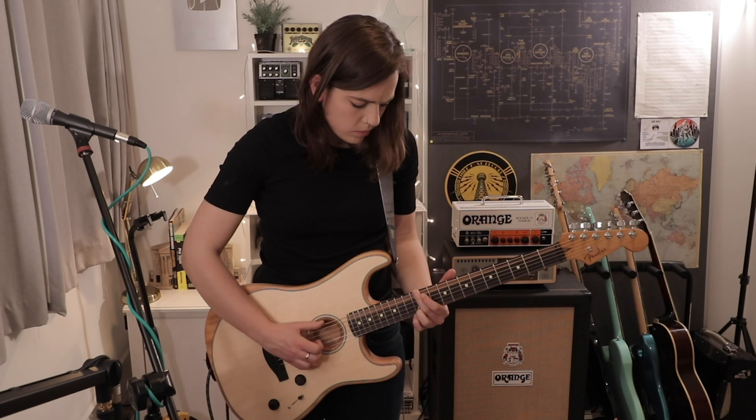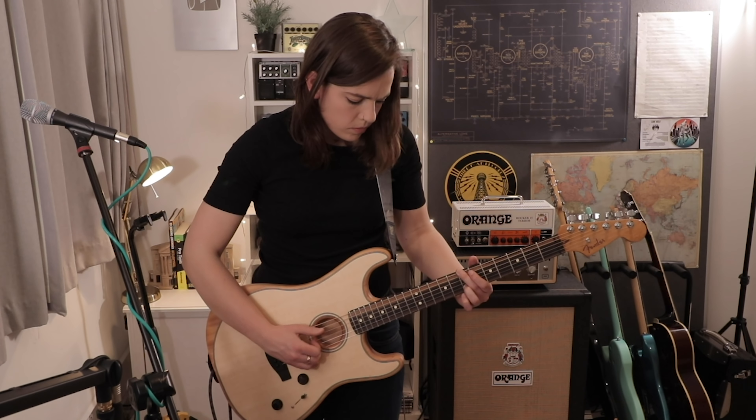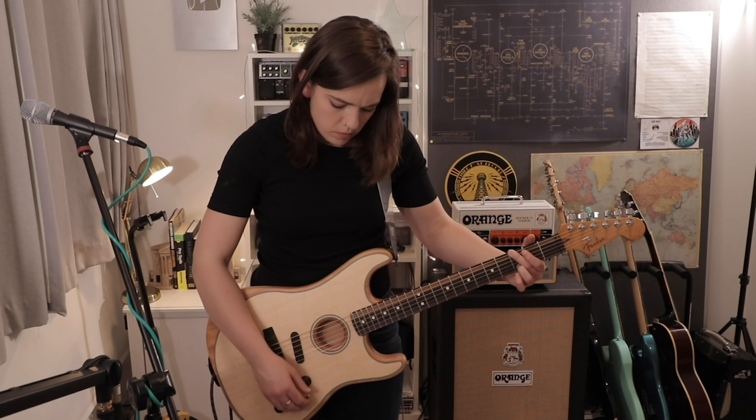So for any electric players out there that don't like playing acoustic but might need the sound for a session gig or something, this might be for you.